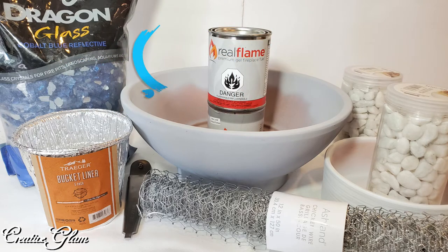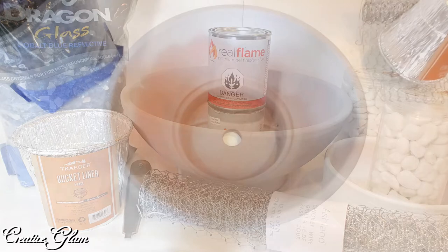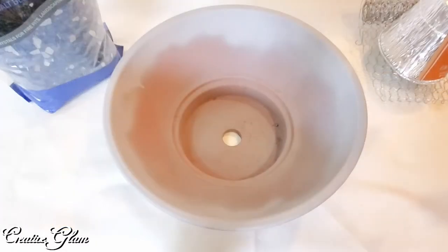This is a terracotta pot that I got from Hobby Lobby and I paid $9.99 for it. And then I spray painted it gray — a matte gray, almost like a primer gray — because I wanted that stone look, and I love the way it turned out.